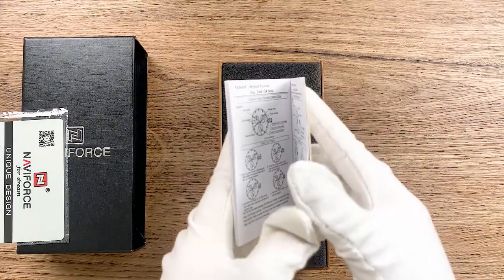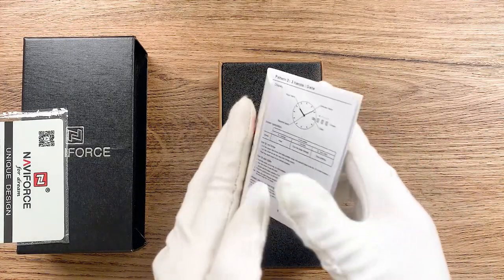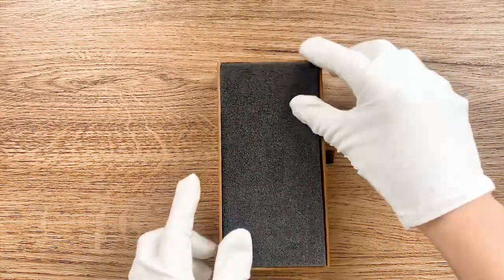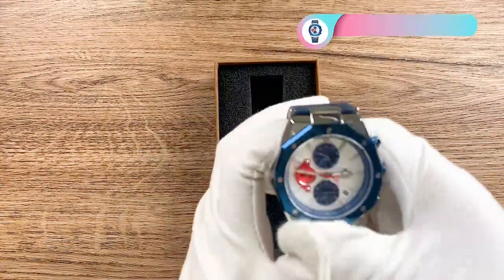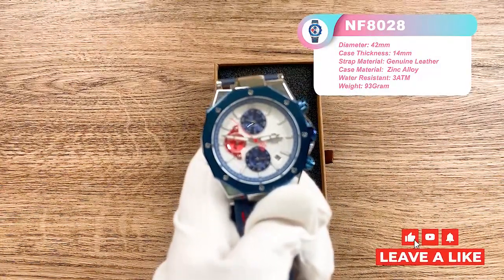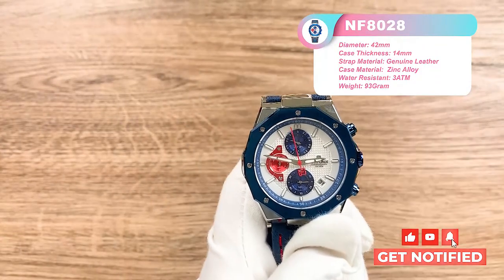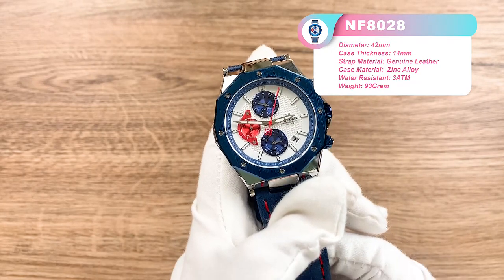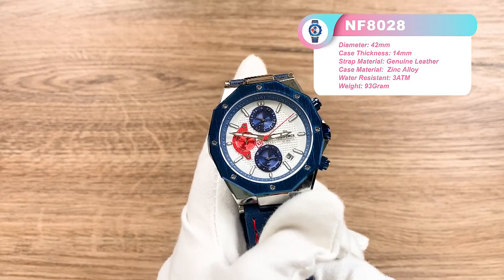The instruction is very detailed and very easy to understand. Okay, this one is the watch we will unbox today. The NFA028 adopts the 14 Chinese sports holographic movement, the caliber PE903.